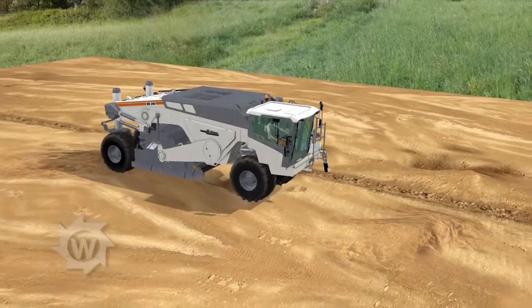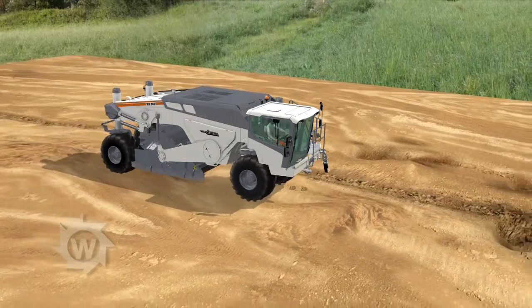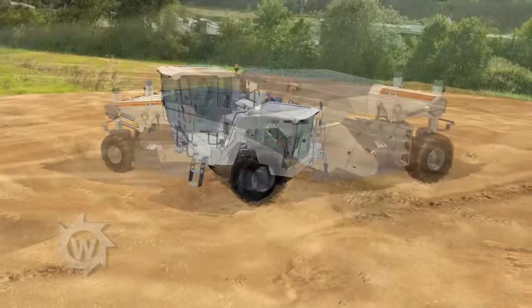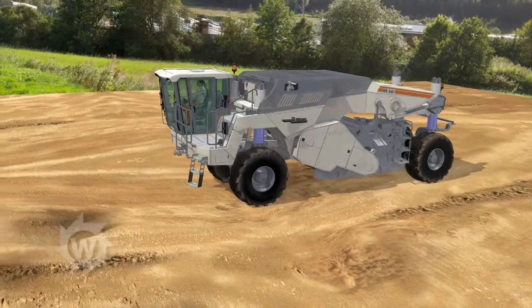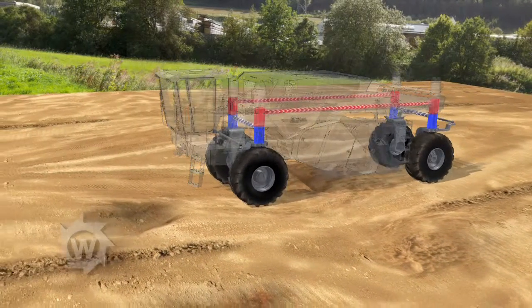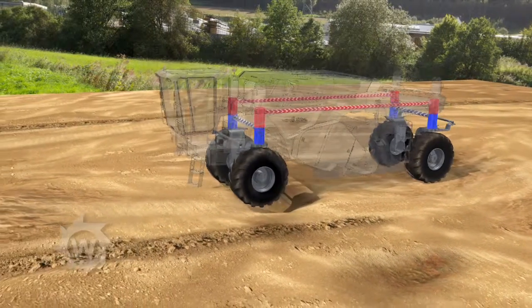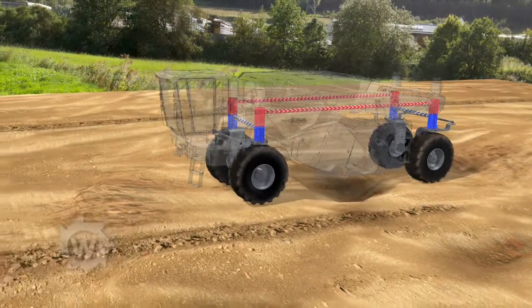Travelling across rough terrain, even on extremely uneven ground, none of that is a problem with the Wirtgen recycler, neither for the machine nor for its operator. The intelligent four-fold full-floating system neutralises even major differences in terrain elevation.